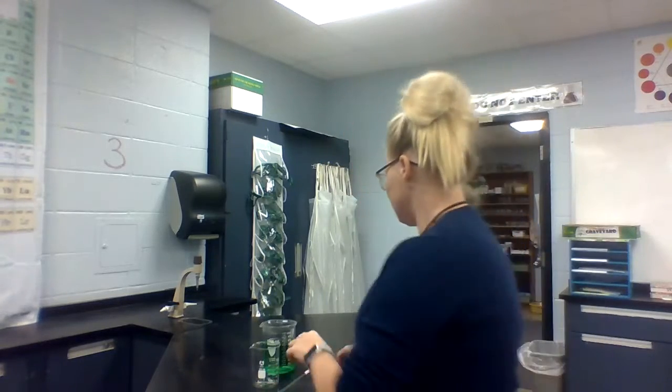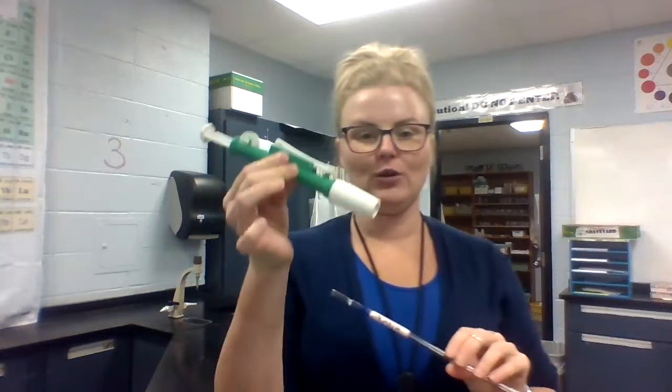In this video I am going to show you how to properly use a pipette. To start with, you have the pipette and you have the pump.